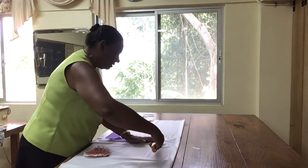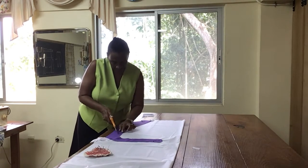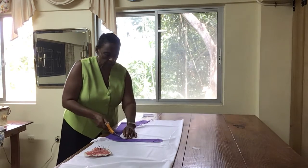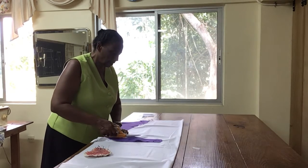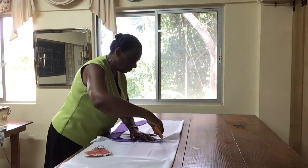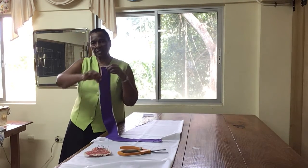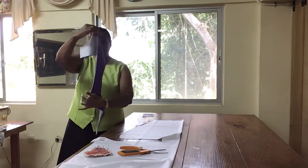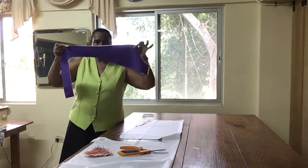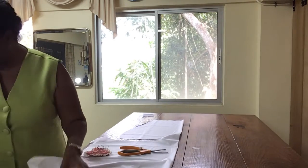So we'll press the interfacing onto the facing before it's applied. And you're going to cut to the same shape. Alright, so there we have it — that's your facing with the interfacing cut to the exact same shape. It has to be the exact same shape of the facing. So I'm putting the interfacing aside and I'm also going to cut interfacing for the collar.